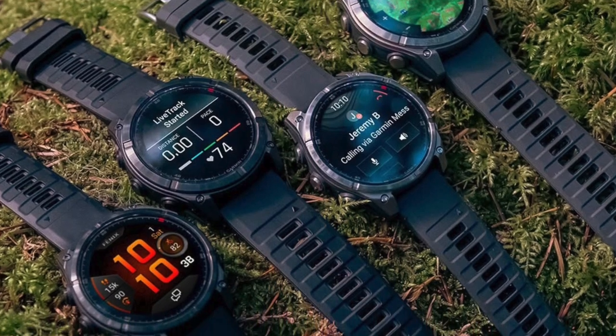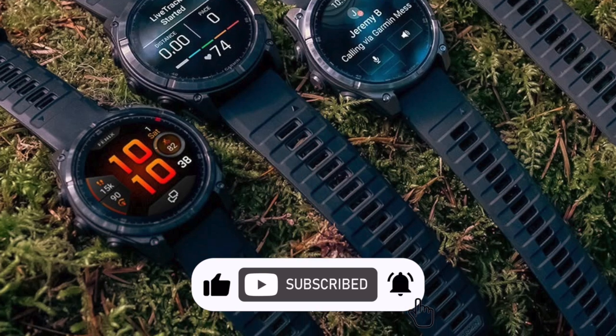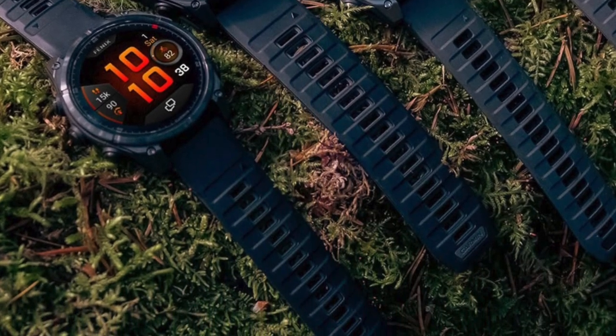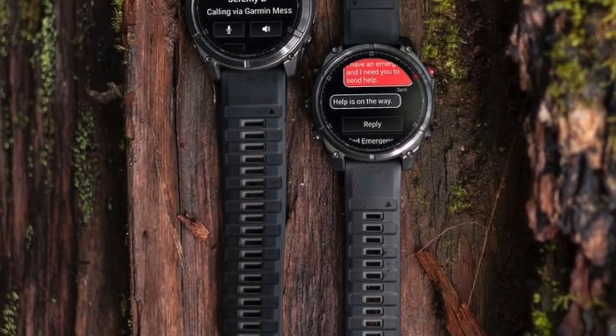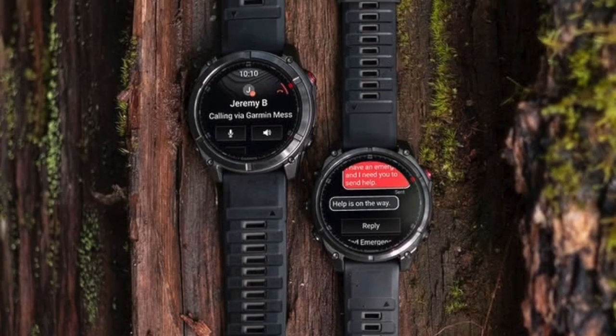First up, the pros. Brightness is the obvious win. Garmin says the Fenix 8 Pro micro LED can hit up to 4,500 nits — way beyond what AMOLED or MIP displays can manage. The result is a screen that stays clear even under harsh sunlight, snow glare, or desert conditions.